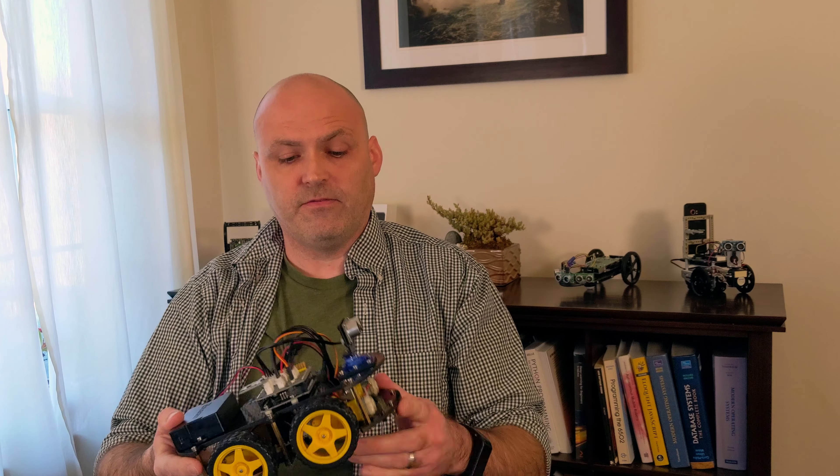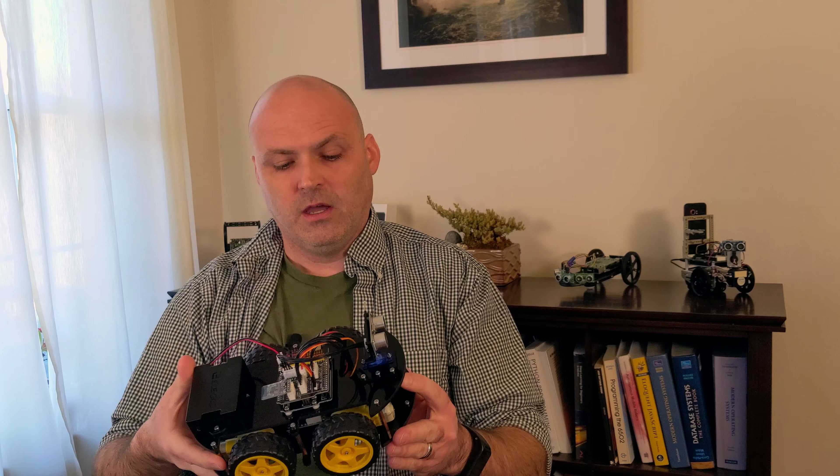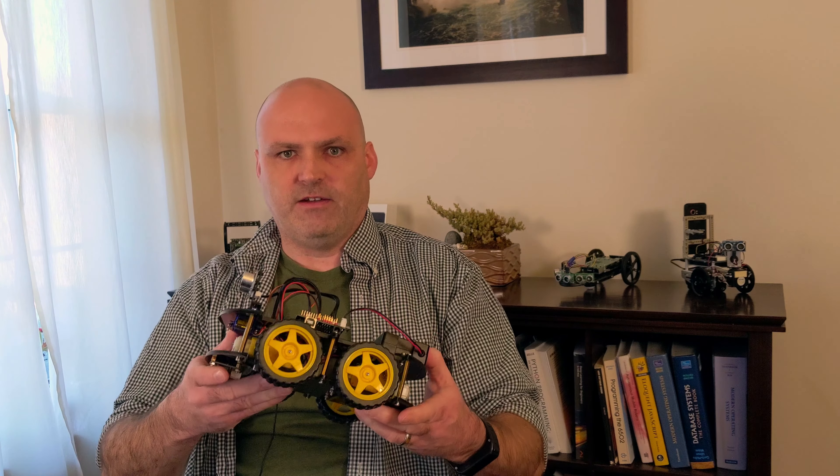I was very happy with the kit. I am not in any way affiliated with Elegoo — I bought this myself and I'm not being paid to do this. I wanted to take a moment to give you a little bit of background before we dive into building this, and what I was looking for out of this kit so you have a little bit of context.